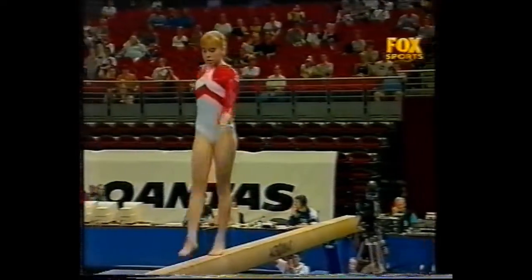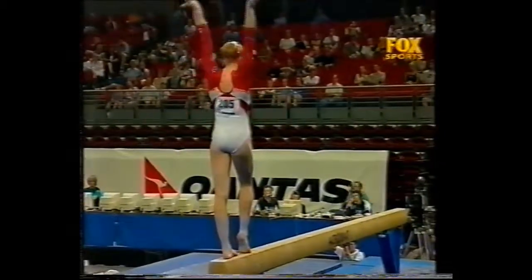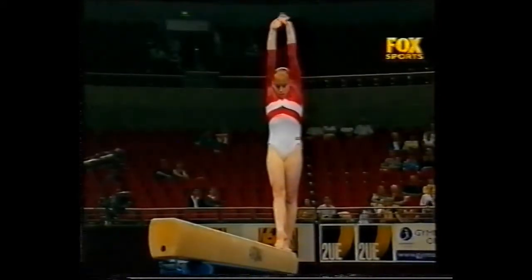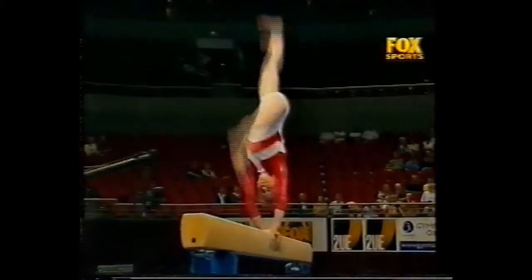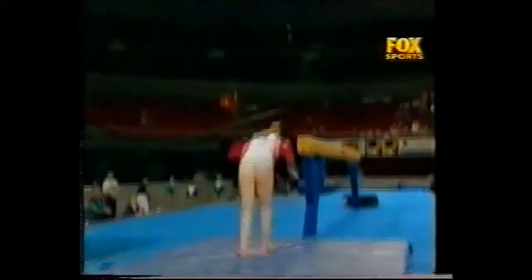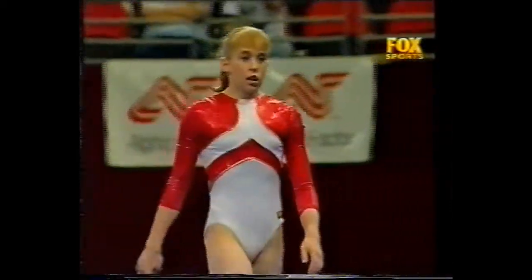A full turn on one leg — that's one of the seven special requirements. And a combination dismount. Well, the judges are going to have trouble finding too many deductions in that routine.